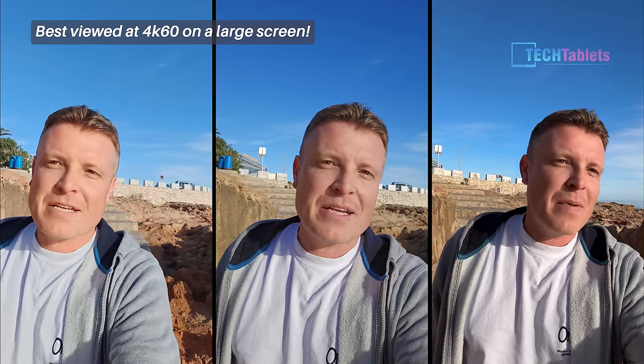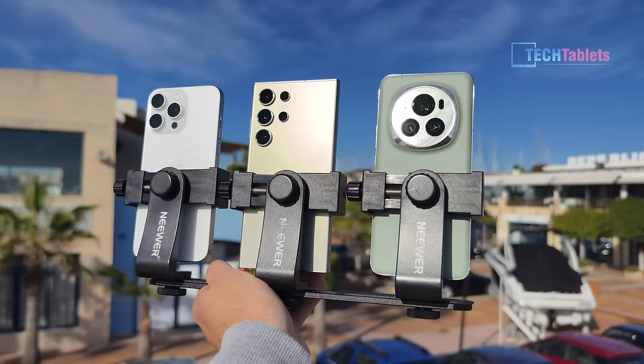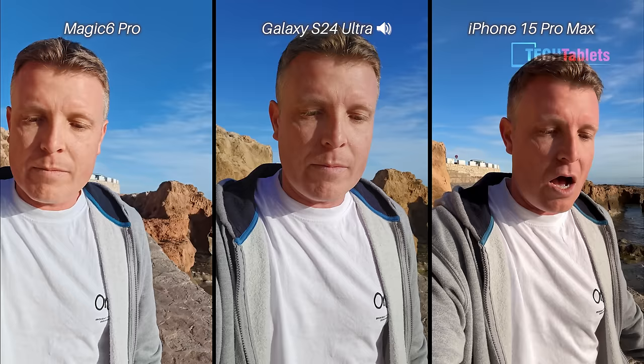Hi everyone, welcome back to another camera comparison. This time it's the new Honor Magic 6 Pro up against the Samsung Galaxy S24 Ultra and the iPhone 15 Pro Max. We'll start with the front-facing cameras.